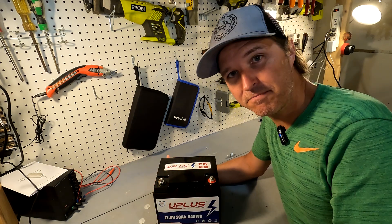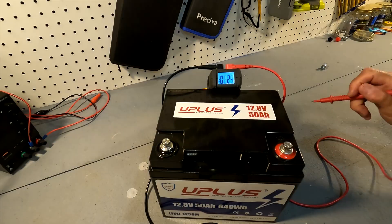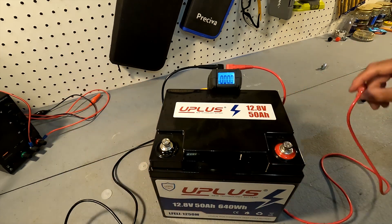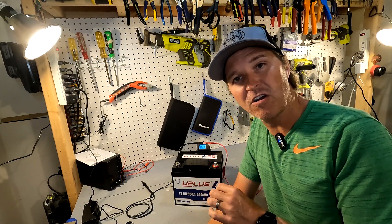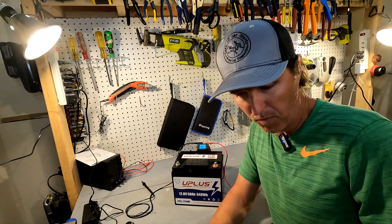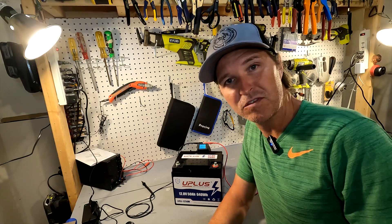Let's go ahead and check the voltage on this battery right out of the box. Our starting voltage right out of the box is 13.19 volts, which is exactly where you want it to be. When you first receive a lithium iron phosphate battery it should never be fully charged or fully discharged — it should be floating right around 13.1 to 13.2. So let's go ahead and charge it up. I'm going to use my Hasido 25 amp charger because that's the recommended max, and then we'll do a discharge test.